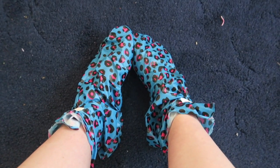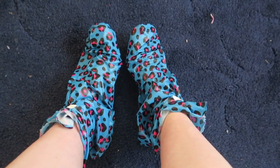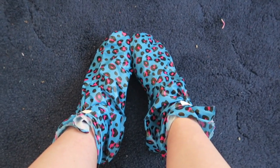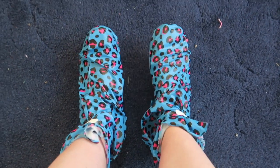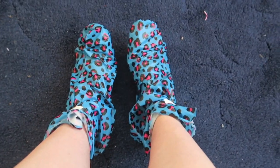I've now had these on for 70 minutes — it says you can keep them on for 60 to 90 minutes, so I'm going to take them off now. I don't think there'll be any visible difference yet. I'll report back in a week to see if there is any difference. It says to wash my feet thoroughly after taking them off, so that's what I'm going to do.